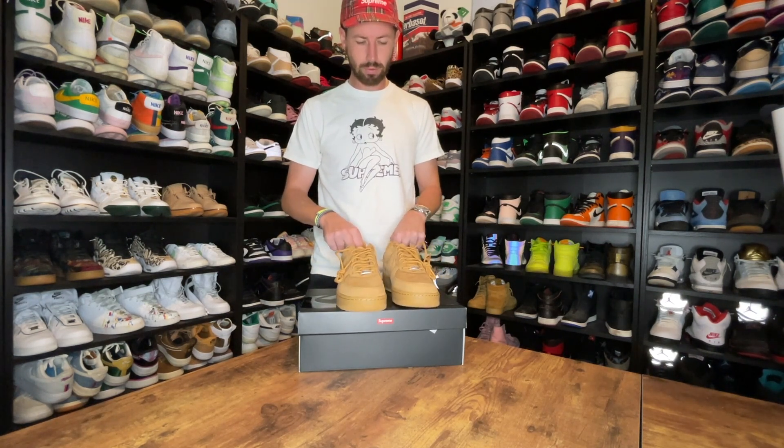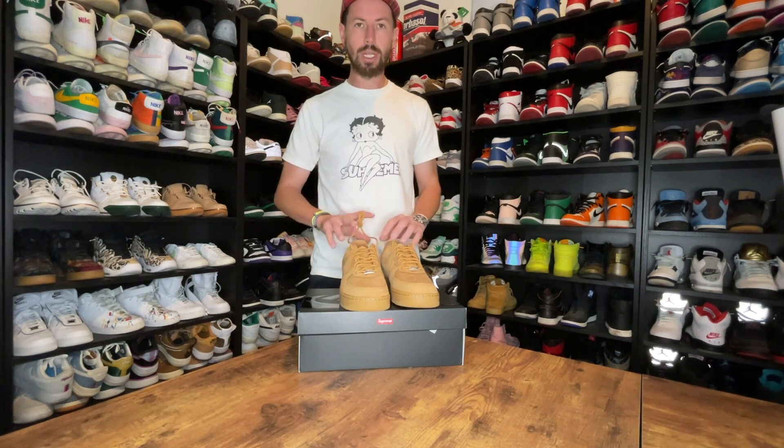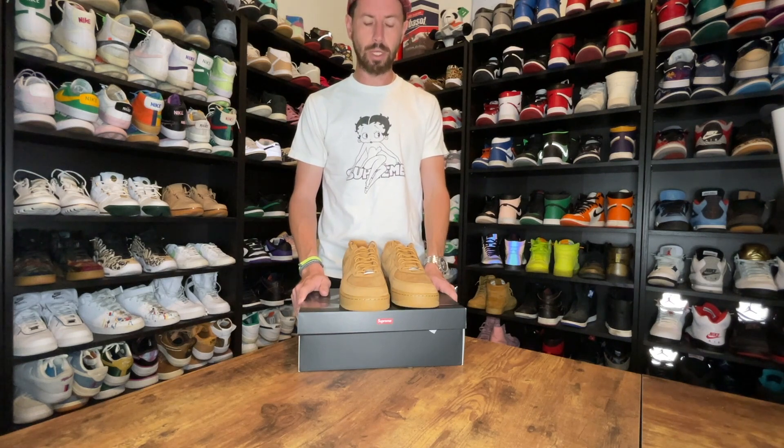So yeah, we'll see how these go. Hopefully they wear well and age well, but overall a cool looking shoe. I'll take some closer photos for you. Comment, subscribe, and I'll be back soon with my next review.